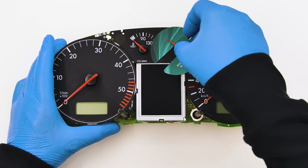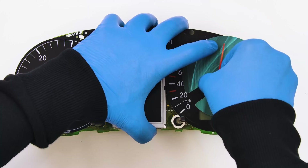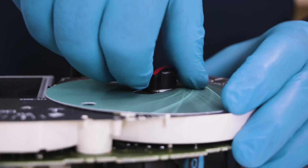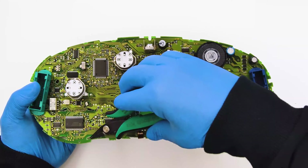Fit the gauge face's protective discs and remove the needles, gently rotating and pulling them. Then act on the clips of the metal frames of the two side screens.